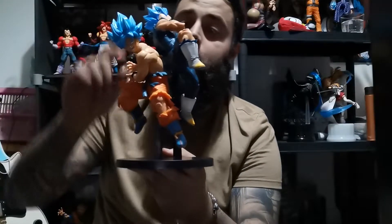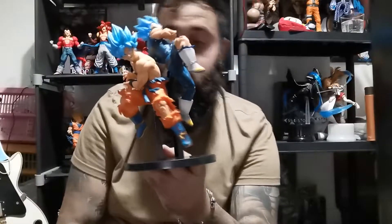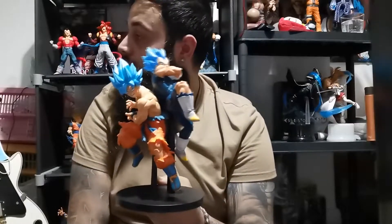They look really cool. The blue on the hair is different to any of the other figures I have — they kind of have a darker blue tinge to them. But they look really nice. I'm a really big fan of these statues. I'm going to put them up on the shelf and then show you guys what they look like. Peace.